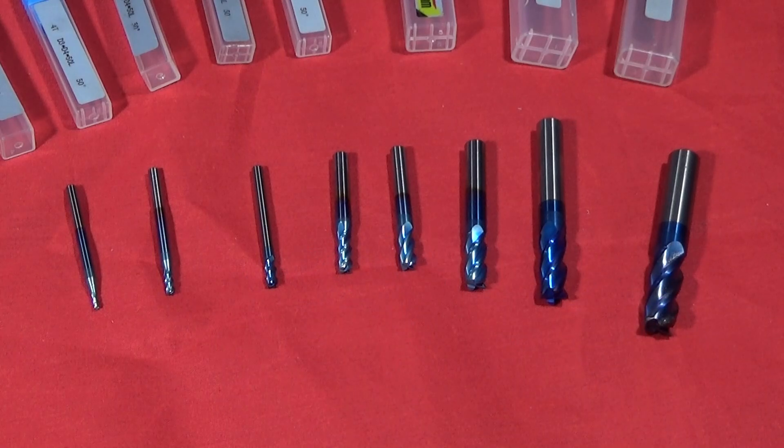I think they're absolutely excellent end mill bits, and at the moment they're on special offer at $29.99 — that's 33% off. So if you want some excellent carbide end mills, these are the ones to go for.